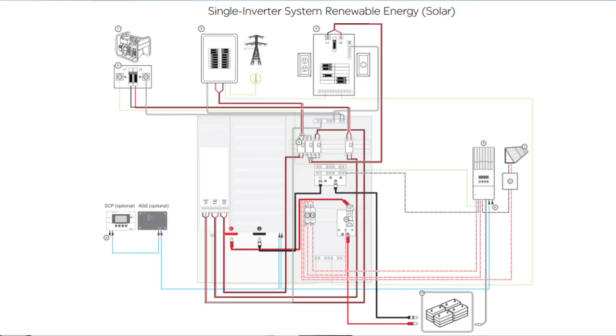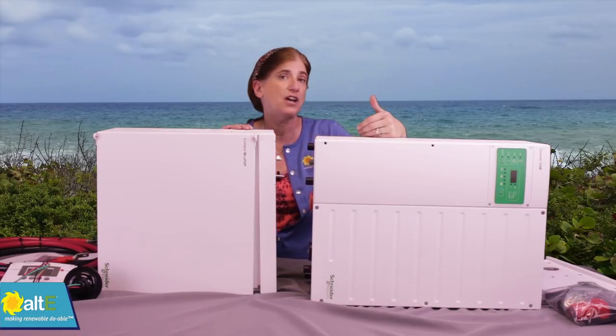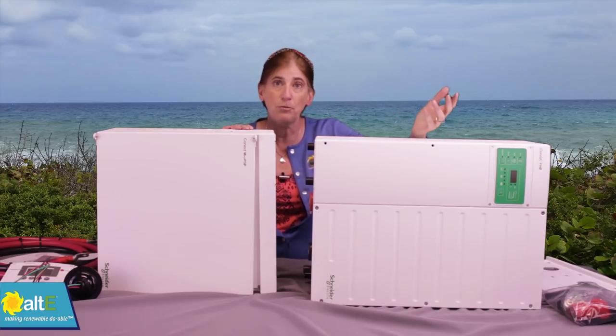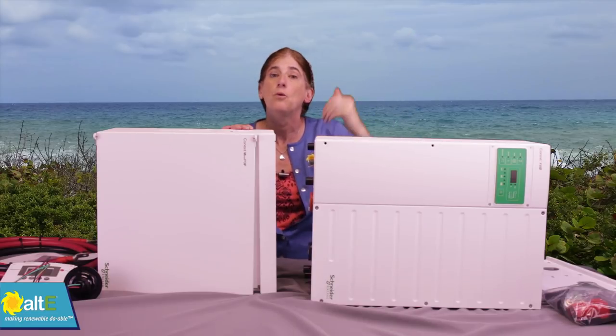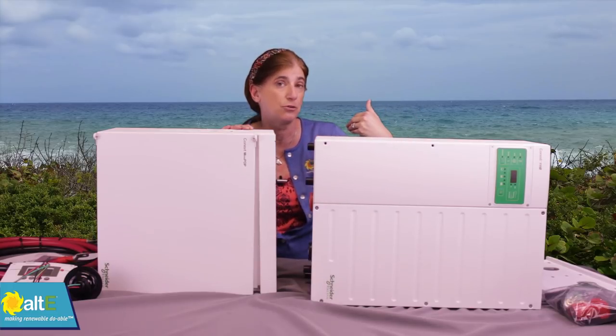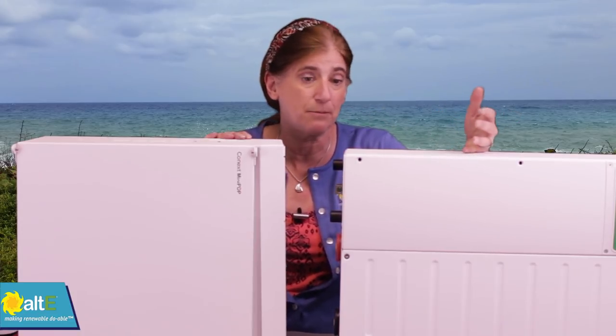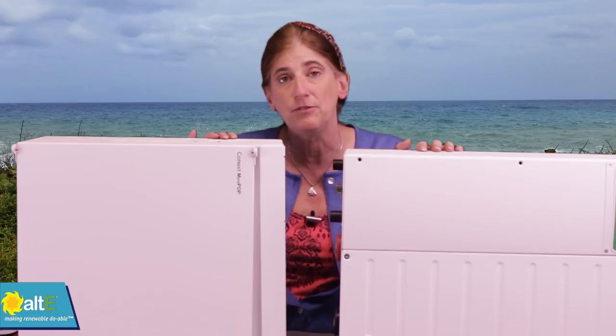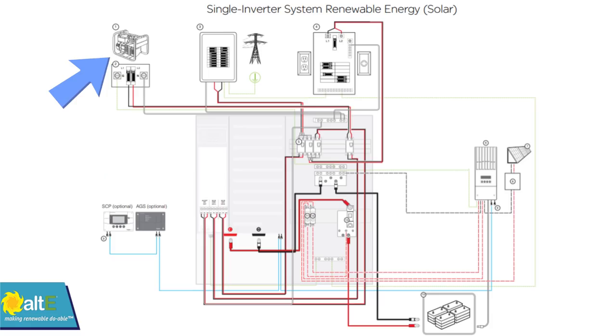This kit is also very versatile. If you don't want to use it as an AC coupling kit, all you need is a solar charge controller and a couple more DC breakers, and you can turn it into a completely off-grid solar system. It can also be a hybrid grid-tied battery backup system where you're connected to both the grid and your battery bank. Solar panels connected through the charge controller charge your battery bank; you can use all that power yourself, sell any extra back to the grid, or buy power from the grid when you need more than you're making. The XW also has a second AC input.